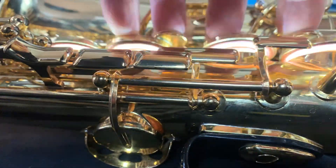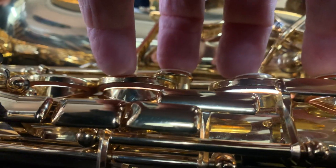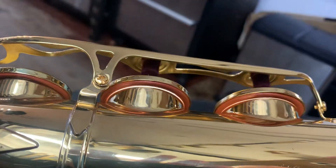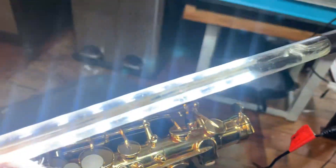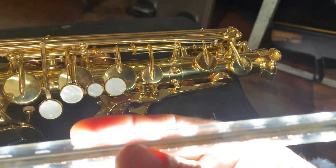The bell is definitely a little out as well. Reline the bell, reline the body tube, and get rid of this damage up the top here with the G and G post and whatever else we find.